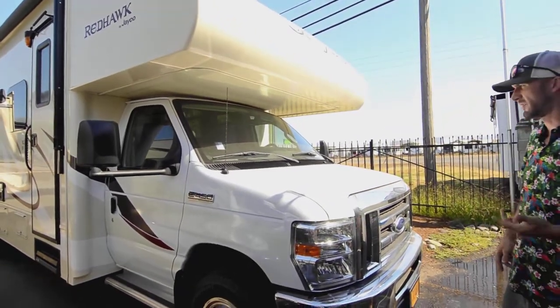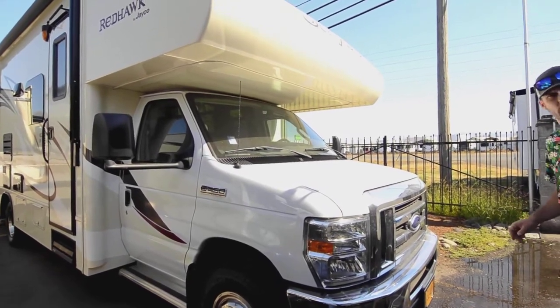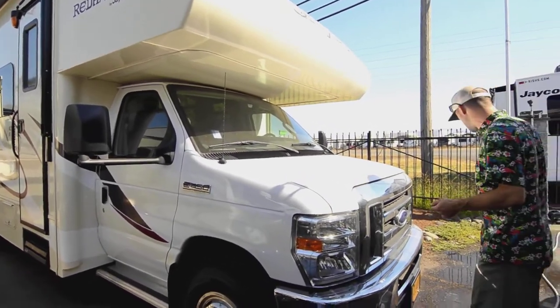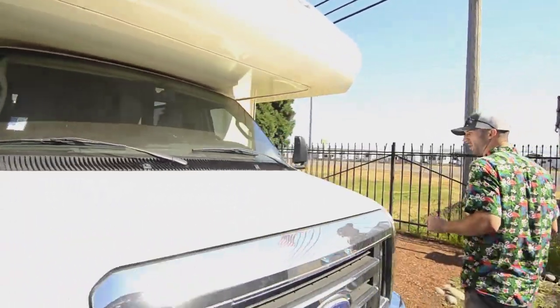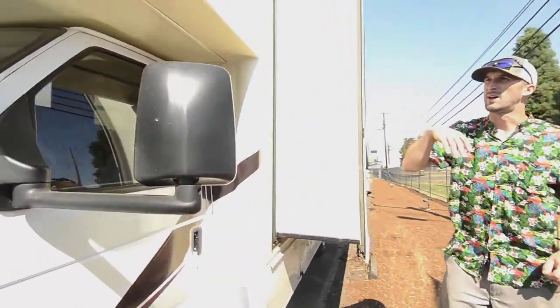Great power — 365 horsepower, something along those lines — and fairly fuel efficient relative to your other options. Coming along the driver's side, we just have our big fiberglass cap up front.